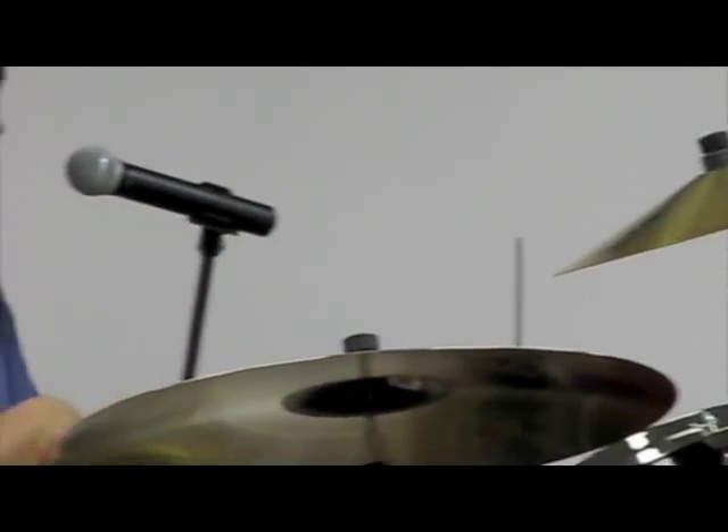He built it because a guitar player used to come over and bang his brand new savings with a guitar neck. So he built this and said, bang this instead.